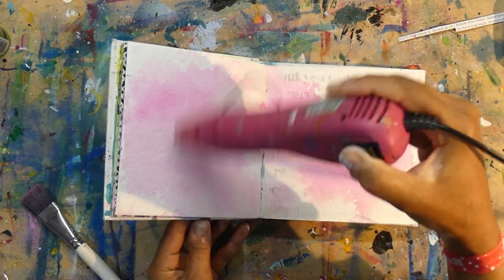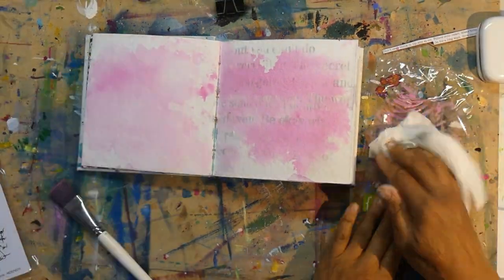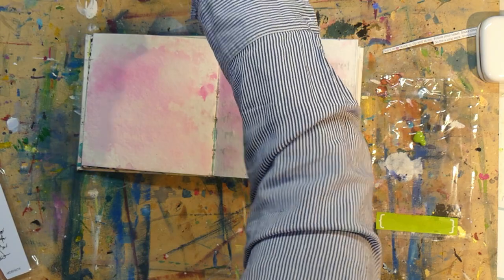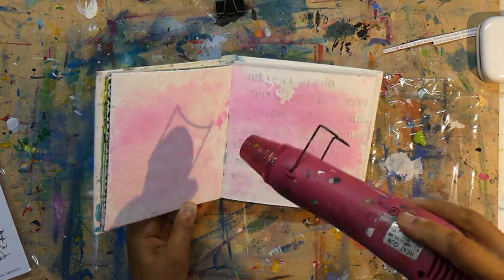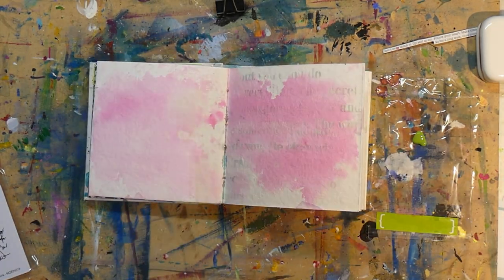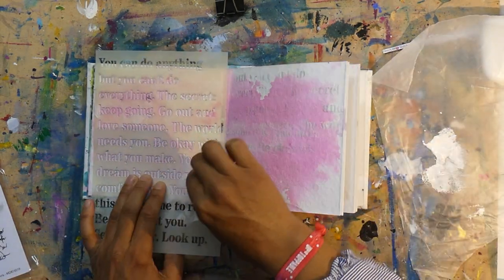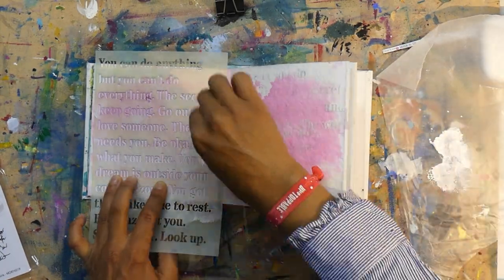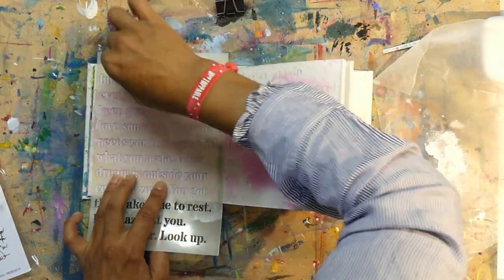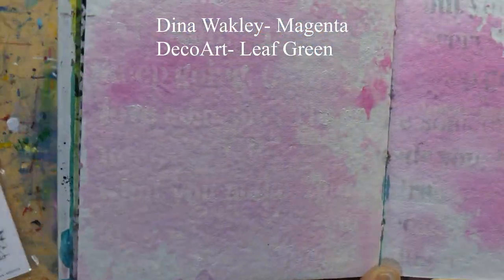One of my prompts was complementary colors. My complementary colors are red and green — on the color wheel red and green are opposite, which is what I mean by complementary colors. I shifted the red scale over just a tad to the pink and used a lighter shade of green so it wasn't so Christmas-y. I used a really beautiful pale shade of green; the colors are from Dina Wakeley magenta for the pink and a Folk Art color for the green. I'll put the colors on the screen if you're interested.